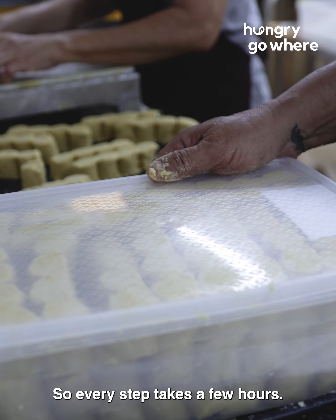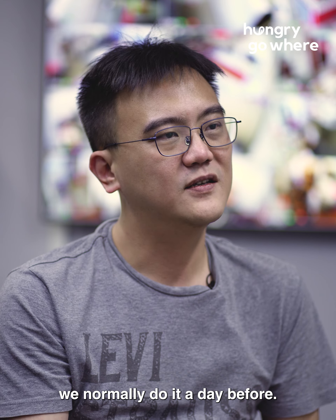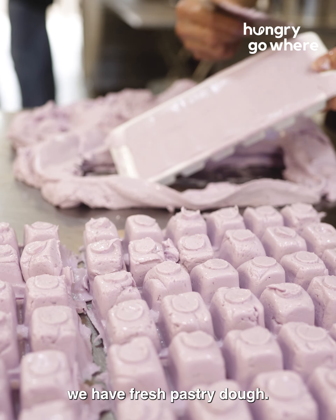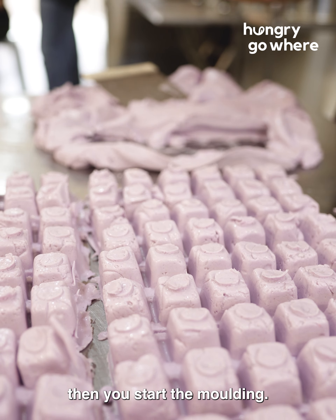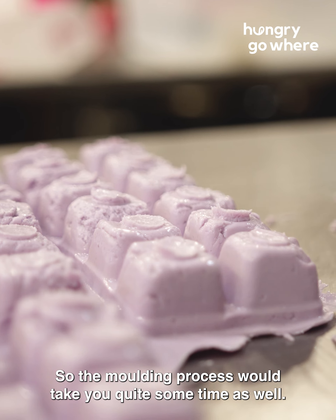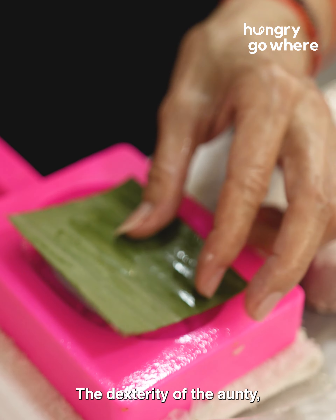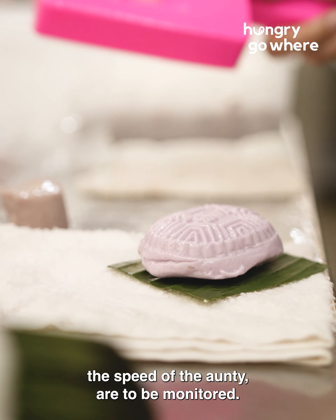Every step takes a few hours. Once you get the banana leaf and the filling ready — we normally do that a day before — when the workers come in the morning, we have a fresh pastry dough. You mix up the fresh pastry dough, then you start the molding. The molding process takes quite some time, and that's where a lot of the labour comes in — the dexterity and speed of the auntie, all of that we have to monitor.